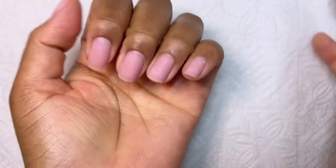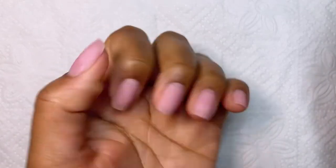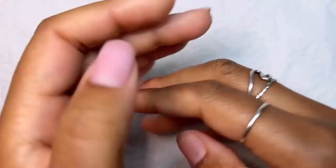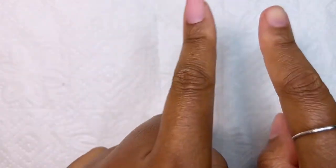So as per usual I do have some base coat on my nails, but this specific one is slightly grown out because it's from my previous set. If you're curious to see how that turned out, head over to my channel and click on that video. But for now, let's focus on today's set.